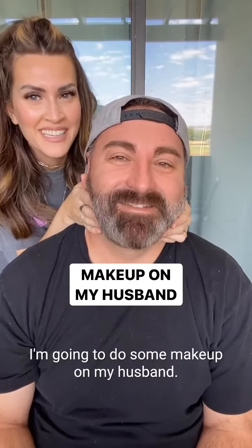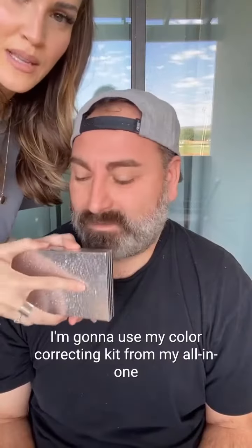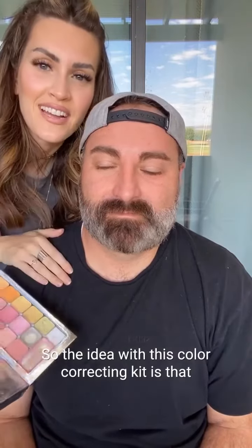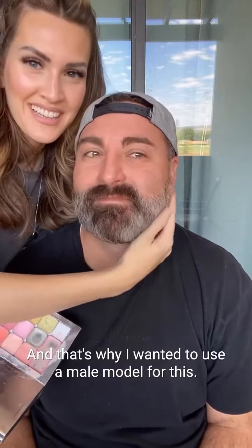I'm going to do some makeup on my husband — he has this little acne spot right here and a little redness. I was up with the baby all night. I'm going to use my color correcting kit from my all-in-one makeup palette. The idea with this color correcting kit is that you can cover up things without adding makeup texture, and that's why I want to use the male model for this.